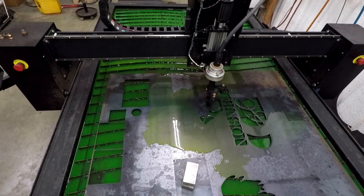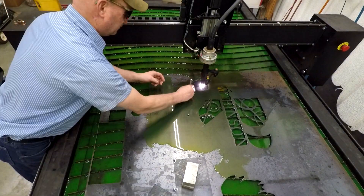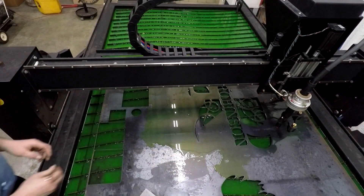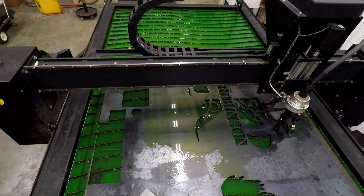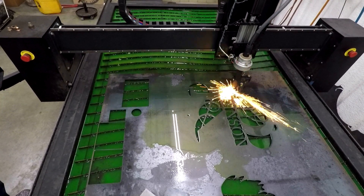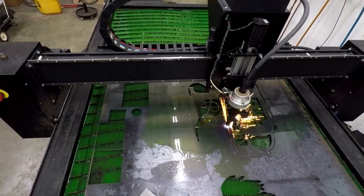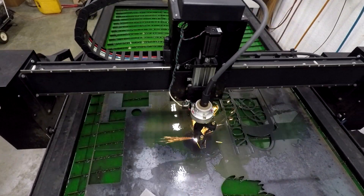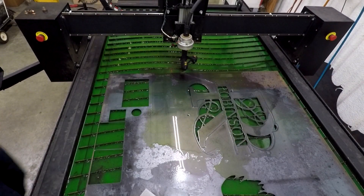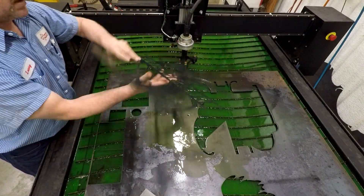I know that one was hard to watch. Just to explain this a little bit — because I lengthened this video, or slowed it down — you see me picking the pieces out as I'm cutting, because I'm always afraid if one little piece flips up it'll hit the torch and mess up the part. Or I've had it hang up in the sheet metal and scoot it around. So you can just take a little pocket magnet and pick the little pieces out as it's cutting. It works much better.